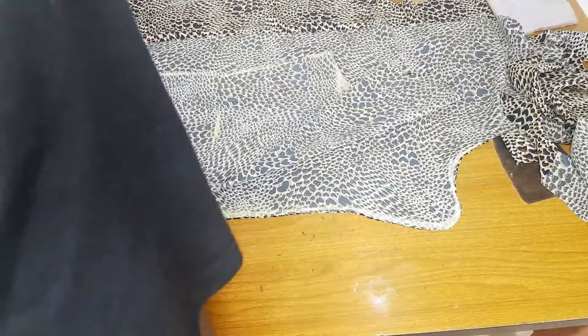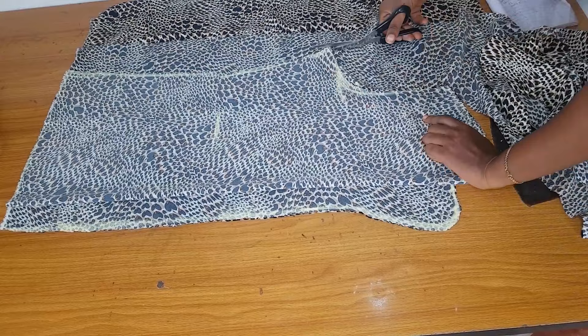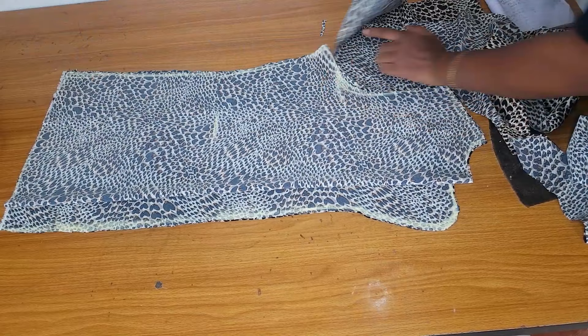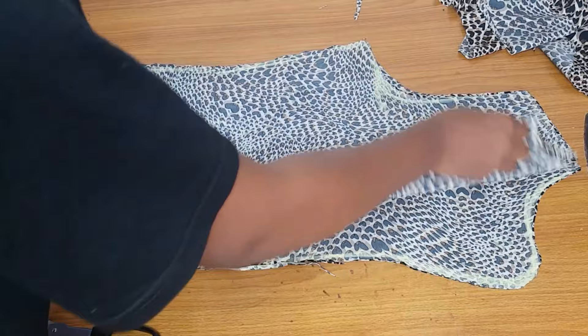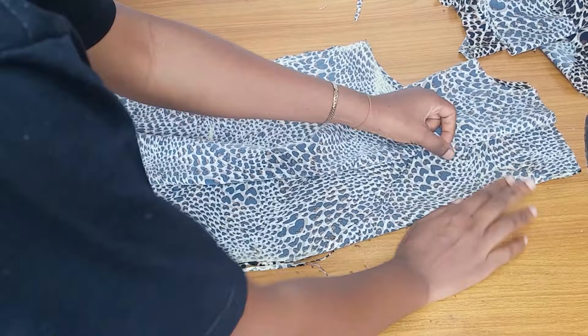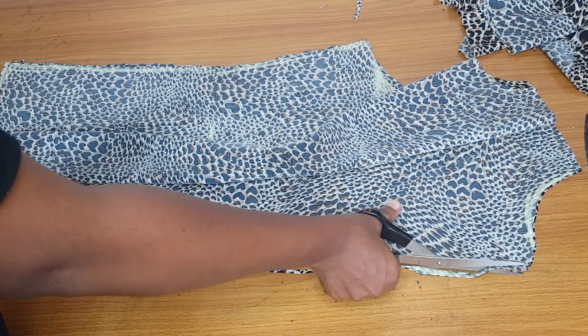The rest of the measurements will be the same. The only difference is the front area: add one inch for your button allowance, and when you reach where you want the collar to start, make a triangular curve from there. You can see what this looks like when folded — the shape of the collar is out. I noticed this collar was a bit wide, so I went ahead and reduced the wideness. You are free to determine how wide you want your collar to be.